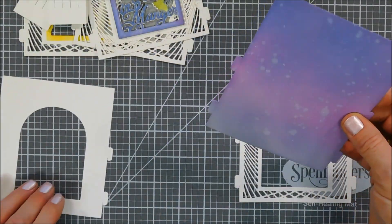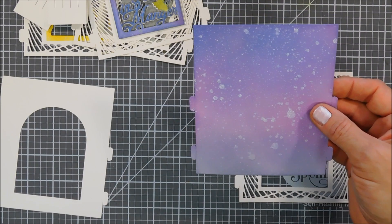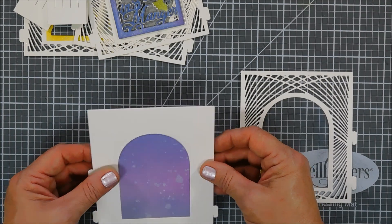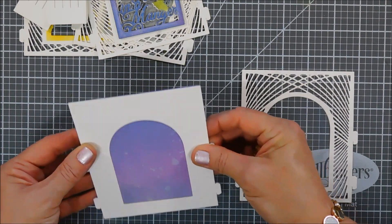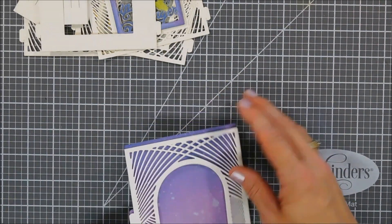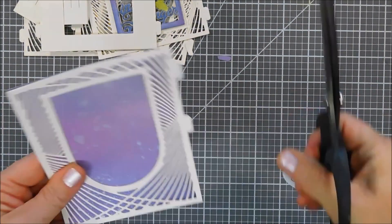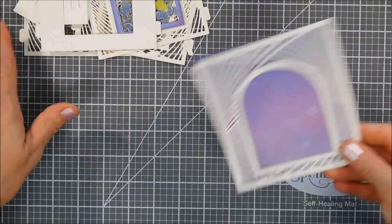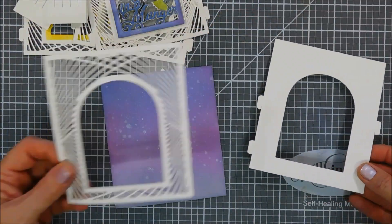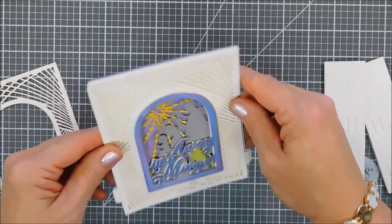Now we have six pieces in total. I'm going to use my distressed panel as the very back panel, and this one will be the first panel that goes into the notches on our side pieces. We'll layer both the frame and our back piece together, and with my scissors I'll trim off the notches for the front and back panel — easy peasy. So those are our front and back, and then we have the four with notches. Layering them out: background panel, star, nativity, sentiment, and then the very top frame.